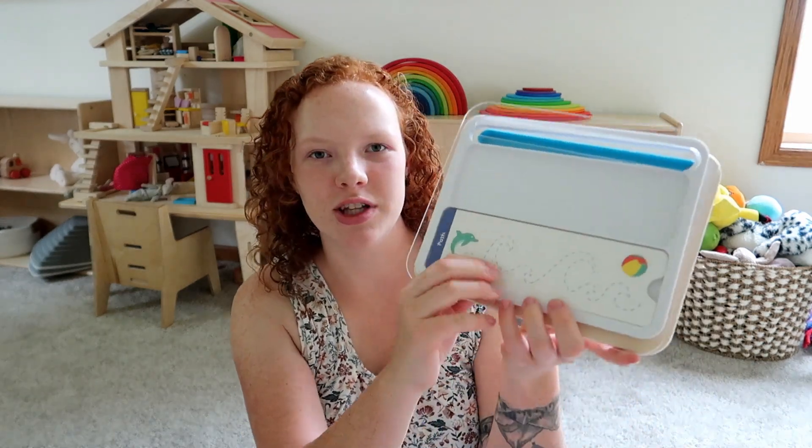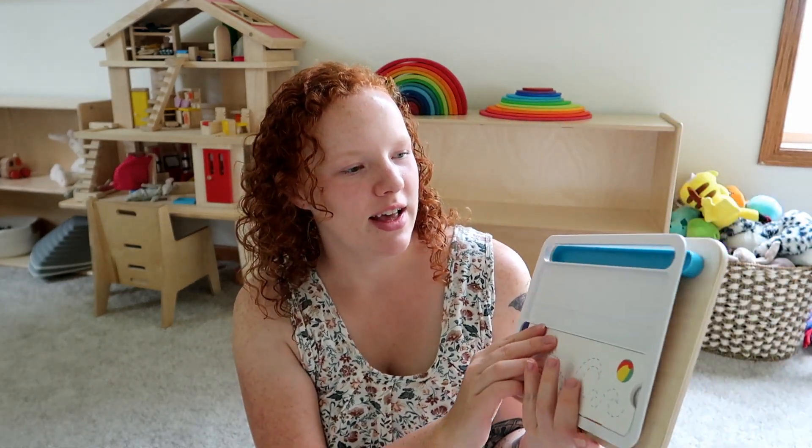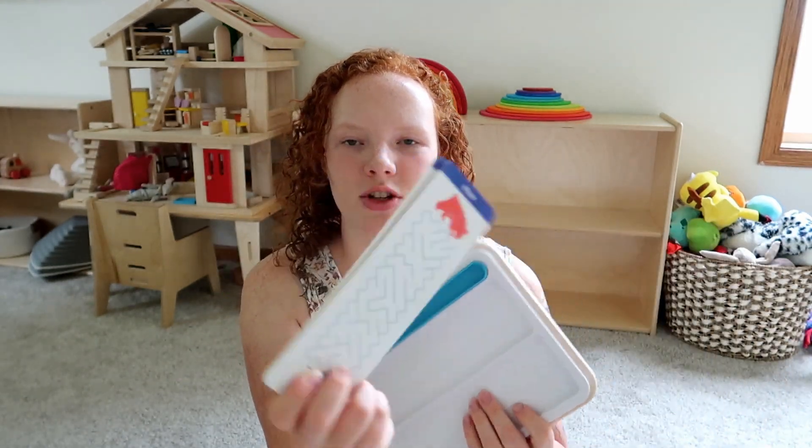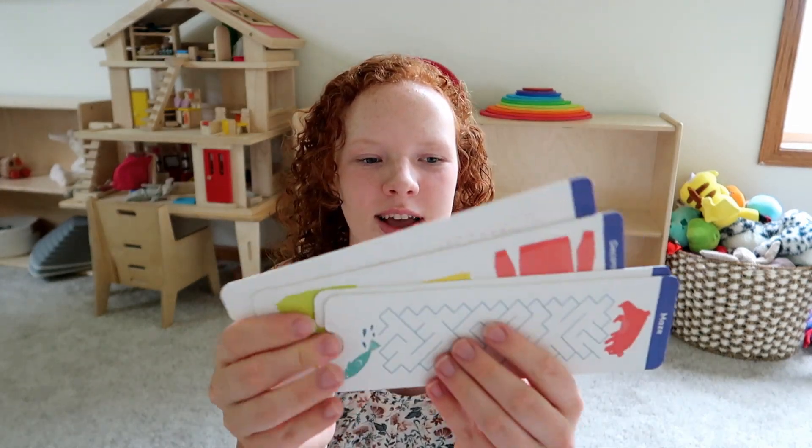First, there's this little drawing board - there must be markers in there somewhere - but it has these little tracing cards, which look really fun, like wipeable tracing cards with different activities on them.